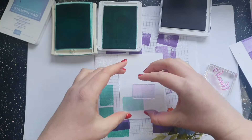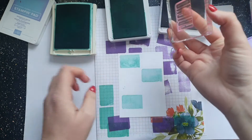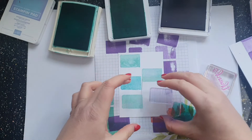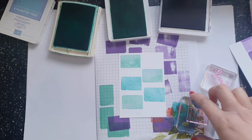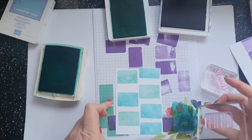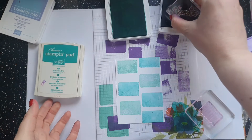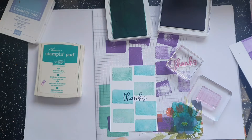Make sure it's inked up properly and stamp it off. Let's go for one more, then let's go for Coastal Cabana. As I said, if you don't like it you can simply turn it over and try again. Let's go for 'thanks' in the middle — you can then add that to the front of your card and create lots of different patterns.